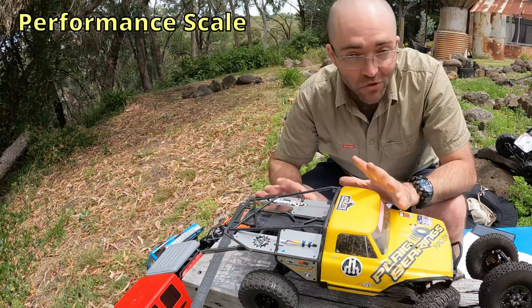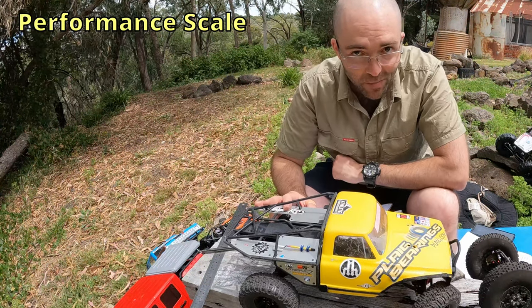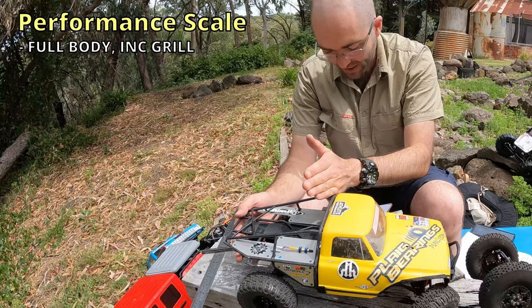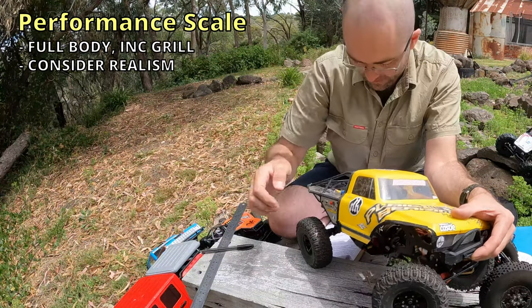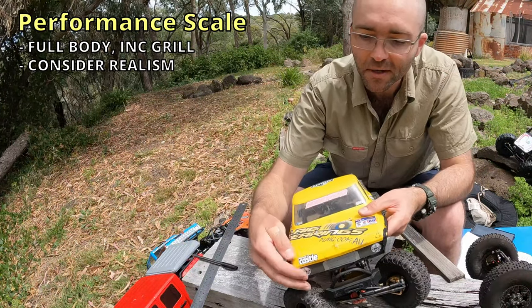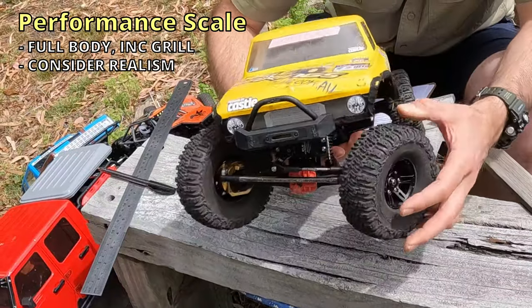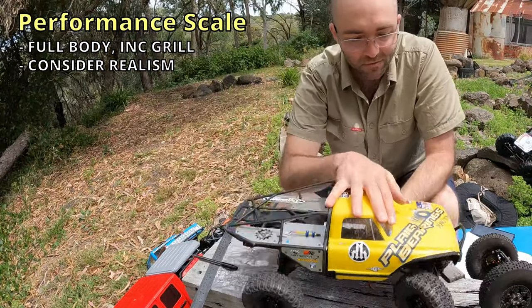To make sure your C2 or Performance Scale vehicle meets the specs, here's what you need to be aware of. Your vehicle should have a full body from the grille to the B pillar with no cuts or modifications to the grille. However, you can trim wheel arches — as you can see I've done here — and you can also trim headlights. So in this case I've got a faux grille here; it would be legal to trim it to get more clearance.